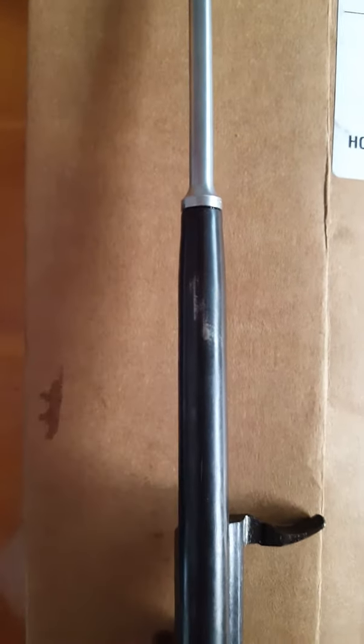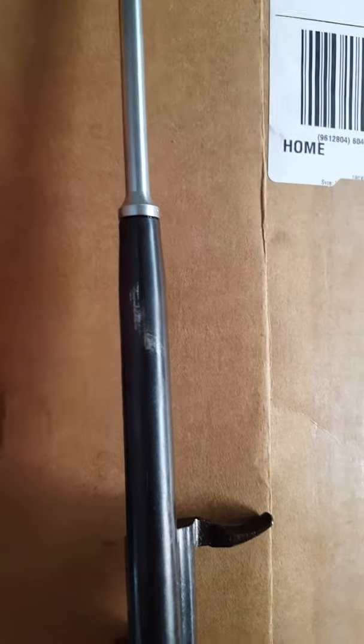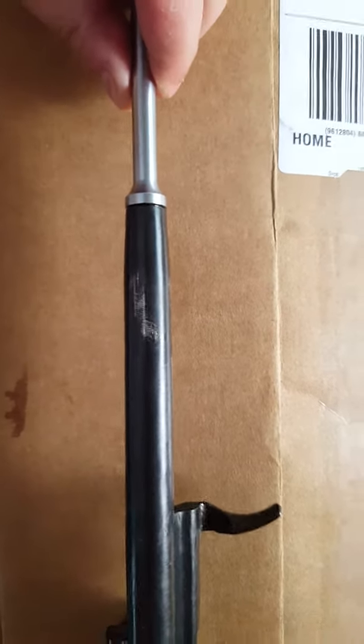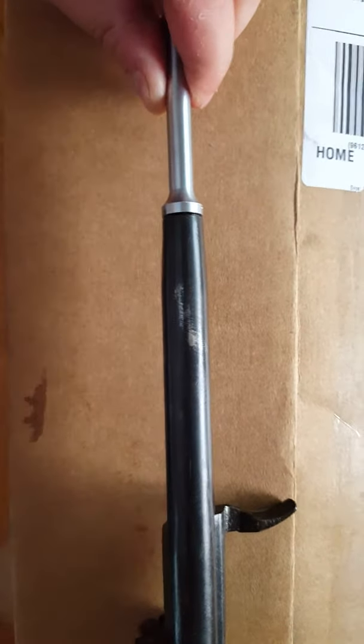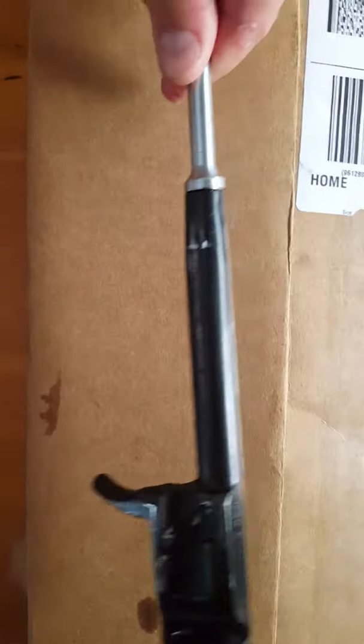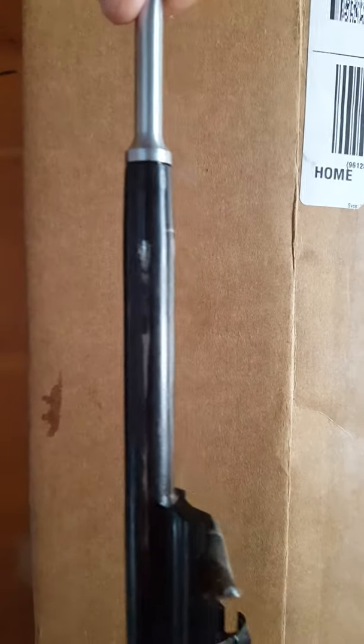Moving back to where the gas piston meets the bolt carrier, you start to see some wear, which doesn't look significant — doesn't look ridiculous. I wasn't too worried about it; I've seen it in other videos. A little bit more wear on that side as well.